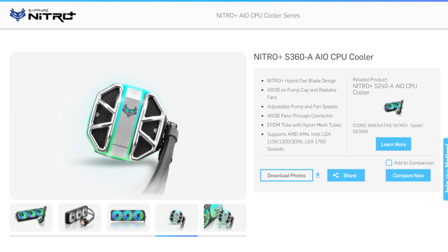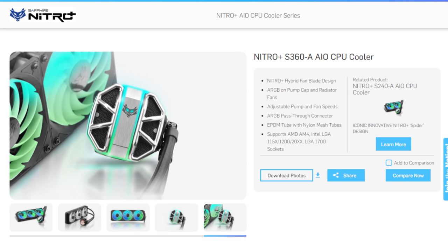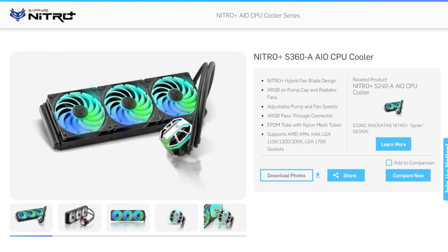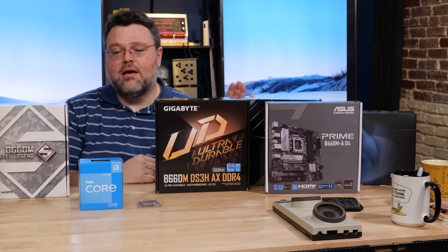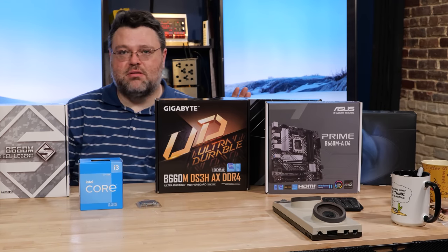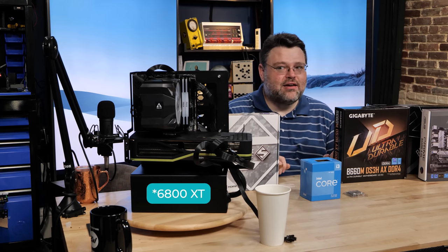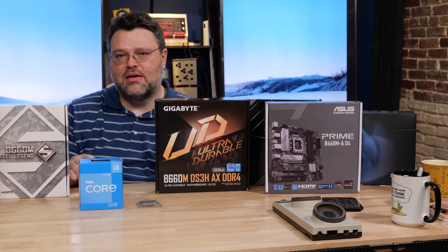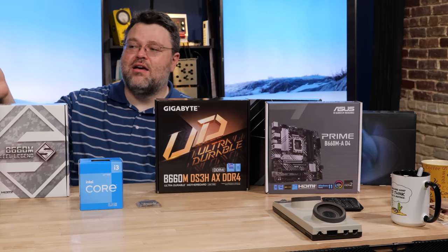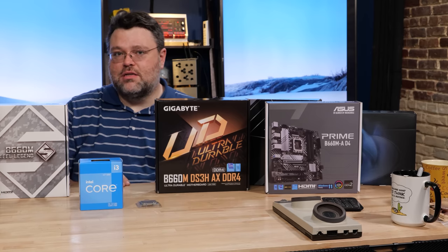For our test bench, we're using the Sapphire Nitro Plus for cooling — a 360mm AIO. It's maximum overkill for this build. Our 12400 system has a 1000-watt power supply with a 6900 XT in it, but what we're testing here is the motherboard, so it makes sense — I want you to be able to buy the 12400 with a ~$100 motherboard because that's a pretty good deal.